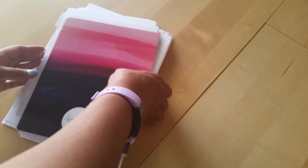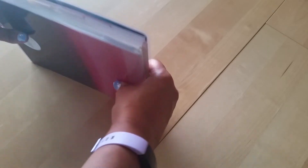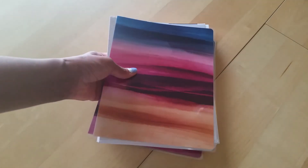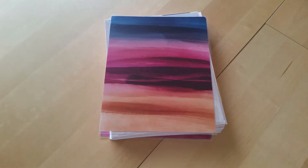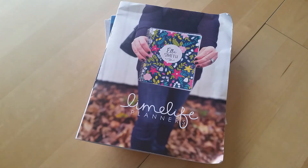So that is the LimeLife Planners unboxing and flip-through. I don't have any discs right now otherwise I would punch these today - I need to go buy some. I think I can use the expander discs to get the full six months on there. Let's go ahead and move on to the advent calendars.